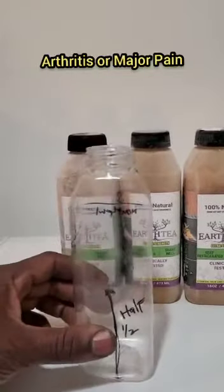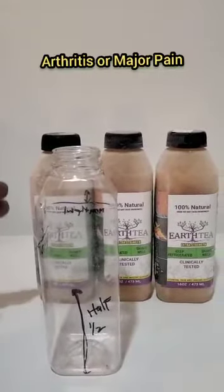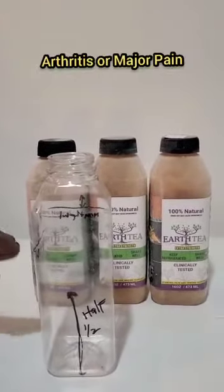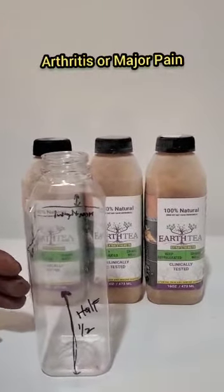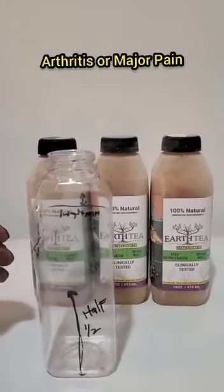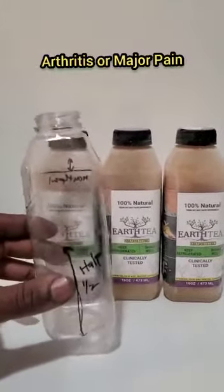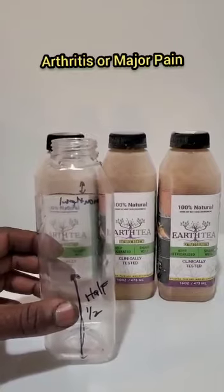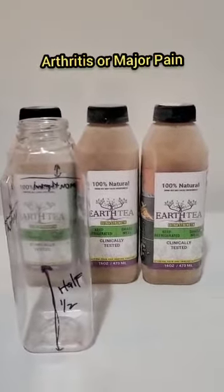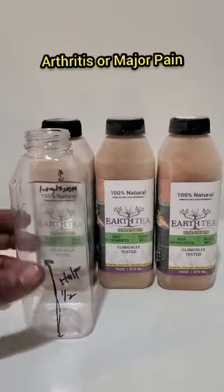From each bottle you should feel a difference. The only issue is that bone-to-bone pain is very hard to overcome. If you do feel the pain lessen with bone-to-bone issues, that's good — you might just need more. In that case, you continue as you can.